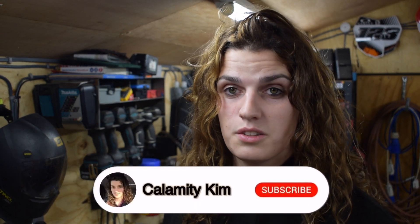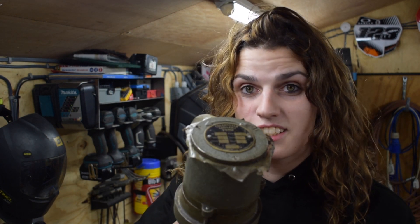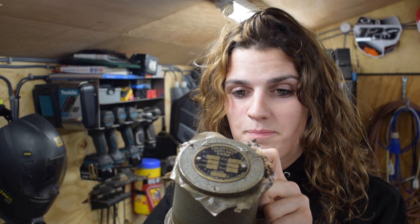Hi guys, welcome back to my channel. This will be part three of my lathe restoration — it's hardly a restoration, more of a clean up and put back together. In this episode I'd like to get it cleaned up and reassembled because I'm sick of cleaning. At the end we might have a look at the tool post, and I've also got a genuine suds pump from a student to go through. So there's loads to get on with — let's get on with the video.